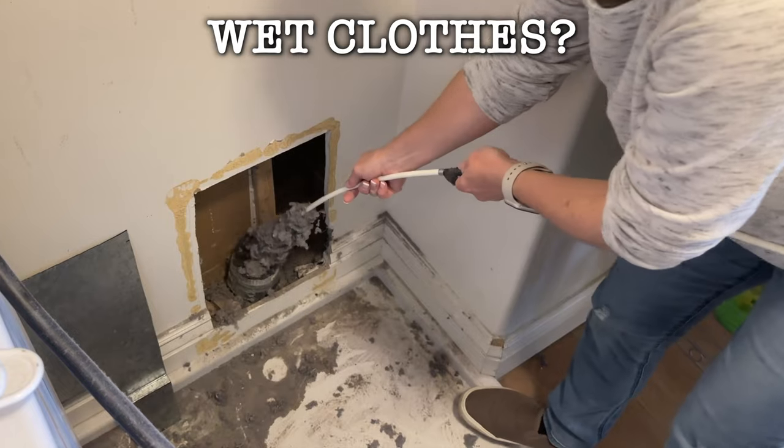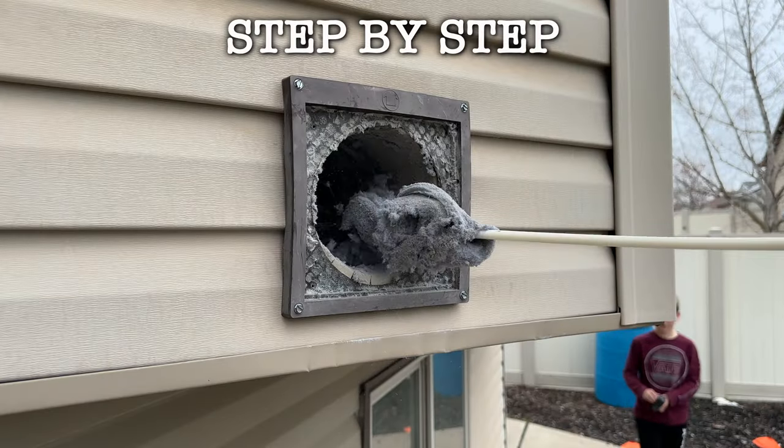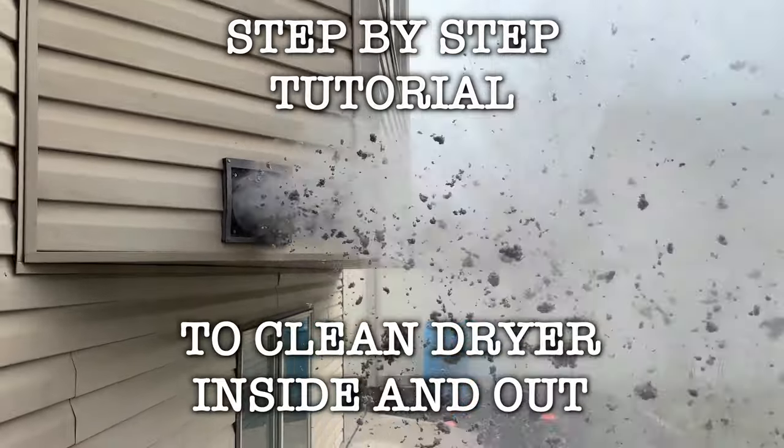Are your clothes still wet after running them through the dryer? To avoid this problem, today I'm going to take you step by step and teach you how to clean your dryer inside and outside.